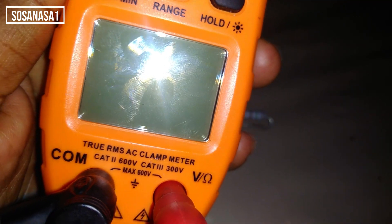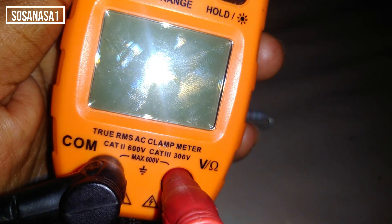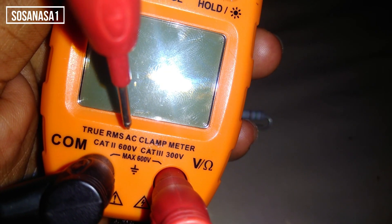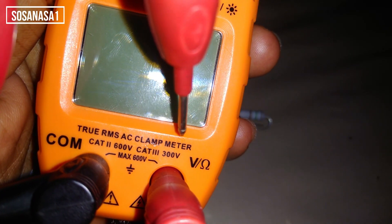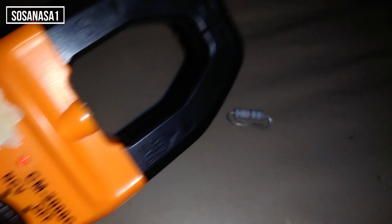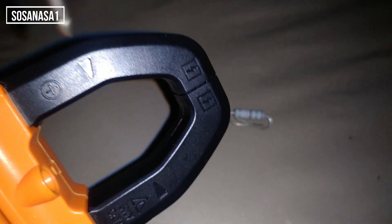Como podemos observar, este multímetro tiene unas características interesantes. Dice True RMS AC Clamp Meter. Es decir, este es un multímetro que tiene pinzas, como podemos observar, pinzas para medir flujo de corriente por un conductor.